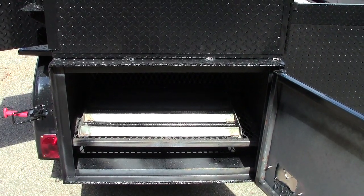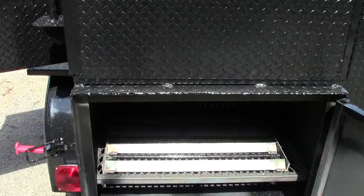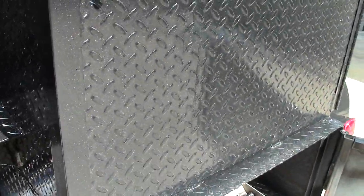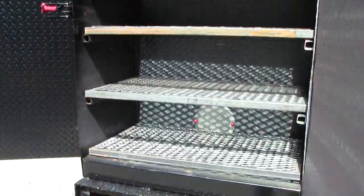Removable angle iron charcoal rack that pulls out, monster rib box, four shelves with vent.